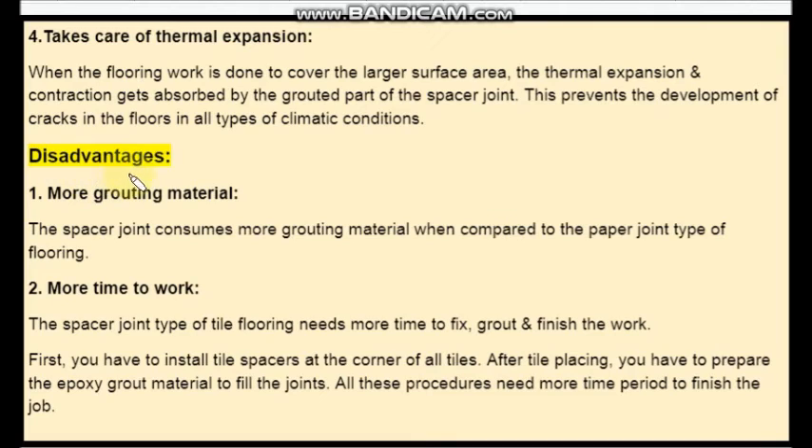Let's go through the disadvantages of spacer type of tile flooring. The first disadvantage is more grouting material. As the gap between the two tiles is more, you need more grouting material.